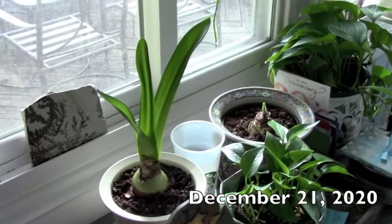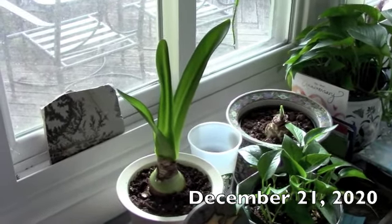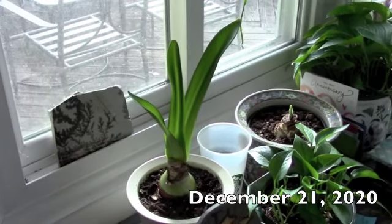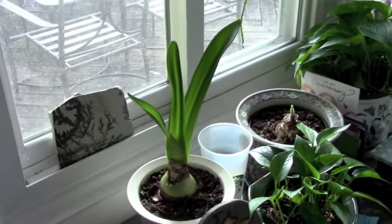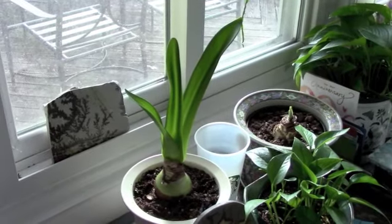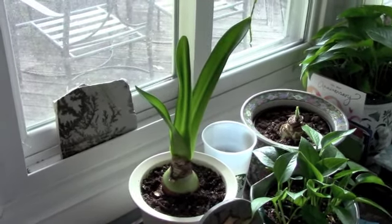Hi guys! I've had some fun planting up some amaryllis bulbs. It couldn't be any easier. You just put the bulb, which starts out dormant. Usually by this time of year they start to sprout just a little bit so you can see them waking up. But once you plant it and keep it moderately moist, keep an eye on the soil, but once it starts receiving water and light it takes off in no time.